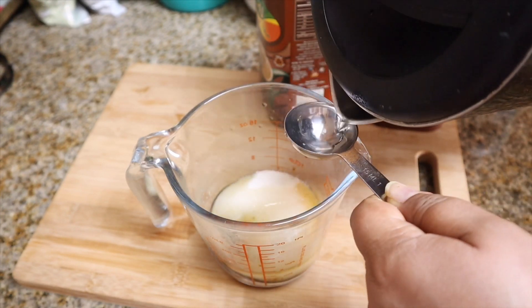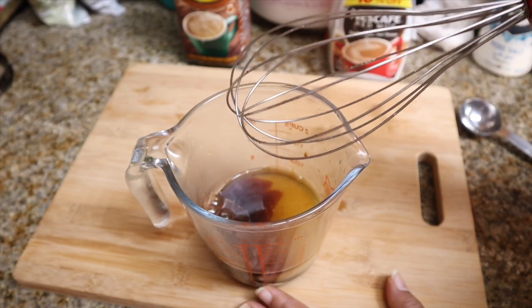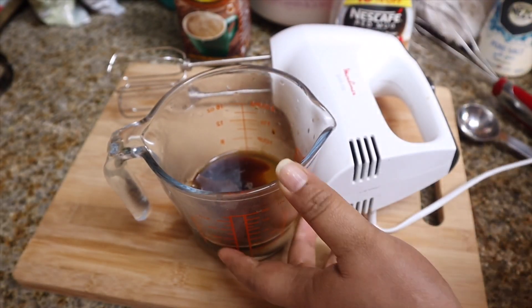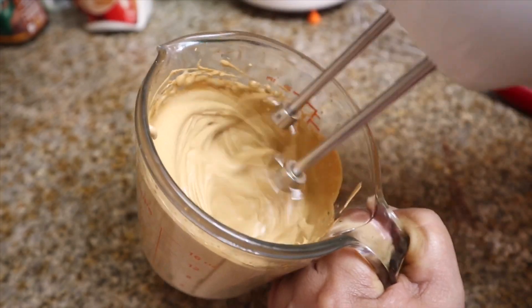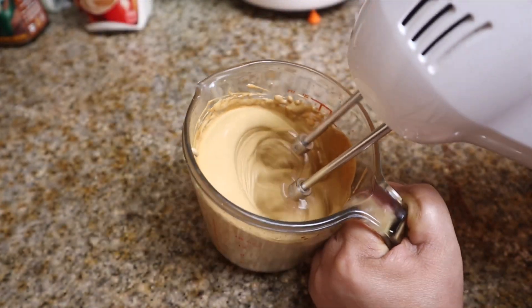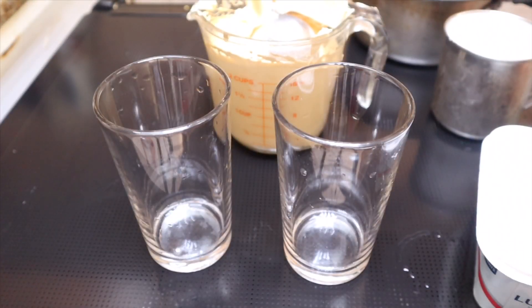Let's take a look at the coffee pot. If you want to make a cup of coffee, you will need to prepare it. Now let's look at the cup of coffee. We need to make a cup of coffee and keep it in the fridge.